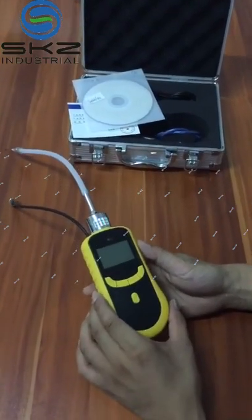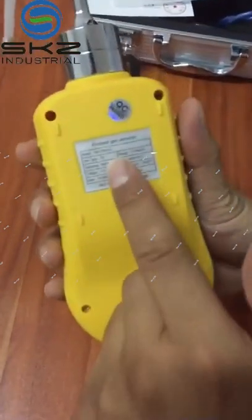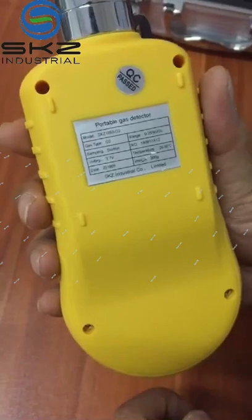SKZ1050 gas detector. This one is for testing oxygen.